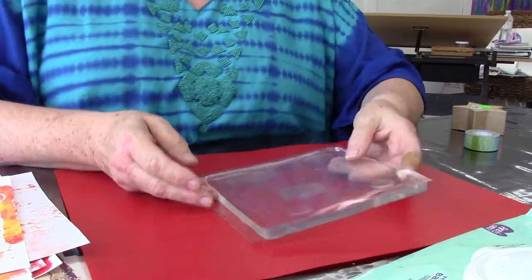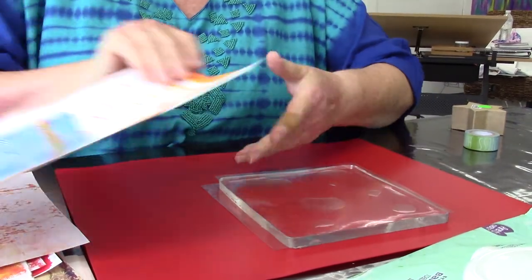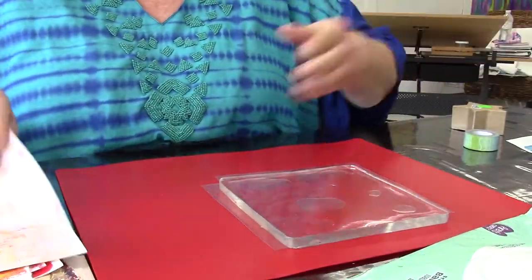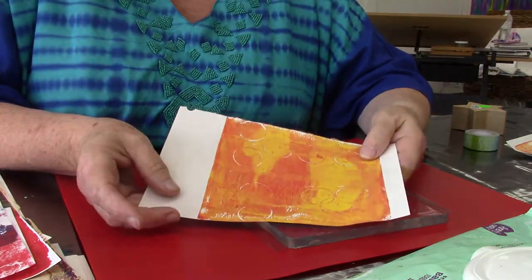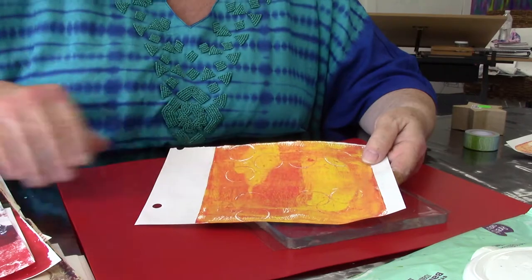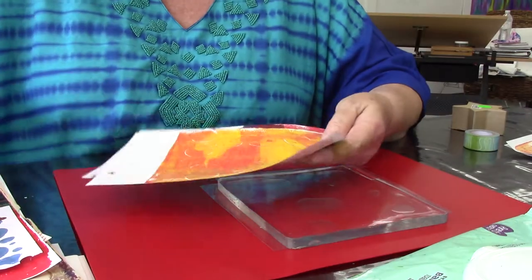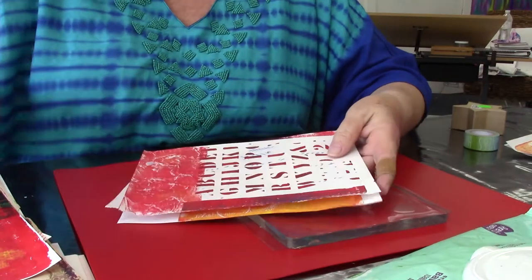Welcome to Ruth's studio. Today we're going to do a little bit of jelly printing. For those of you who have not heard of it or seen it done, it is a type of mono printing, which means you pretty much get one print out of what you make. Sometimes we can get reverse prints, which we call ghost prints, but you really only get one of the type that you have designed initially.